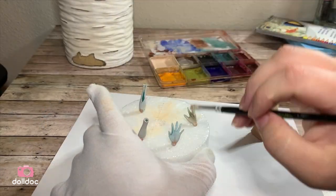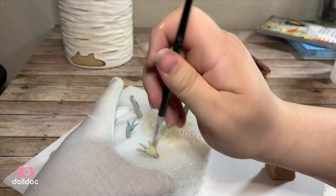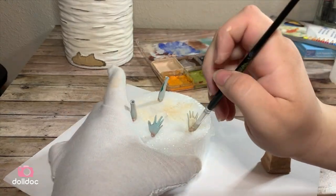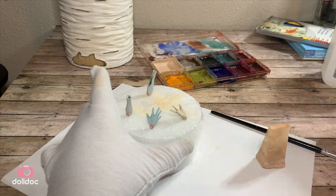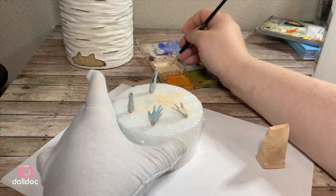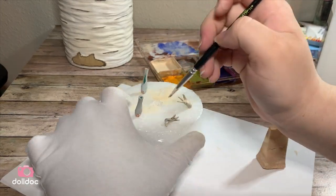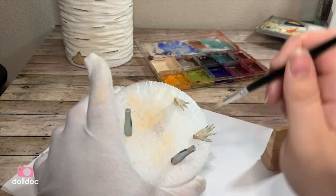I like to remove the forearms and the hands from the doll to make sure I get them evenly coated. For the first layer I usually apply with a paint brush because any streaks left from this first layer will be covered by the second layer, and this also helps ensure that they get a good solid coverage.